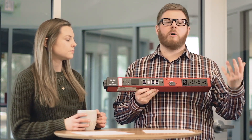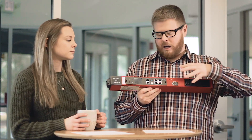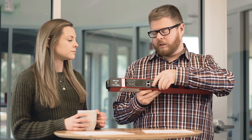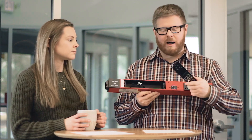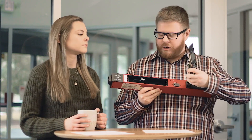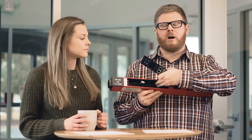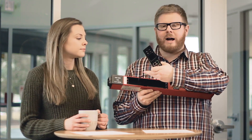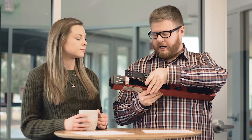On our design we have a hot swappable capability on our Zero U models, which allow you to remove the controller if you need to service it. You can do it in a way that's safe because the compartment is isolated and we have a single wire connector design. The controller can do a number of other things which we'll take a closer look at right now.